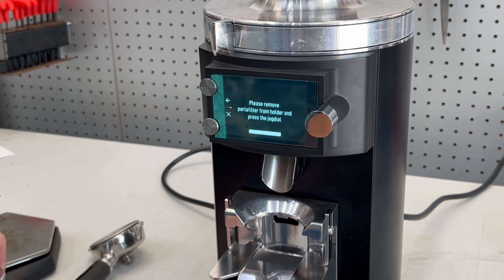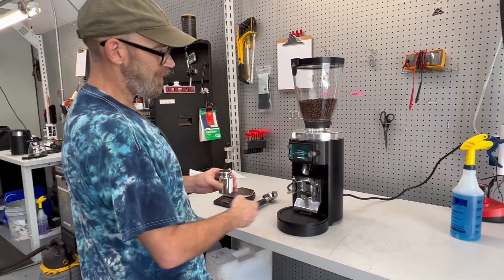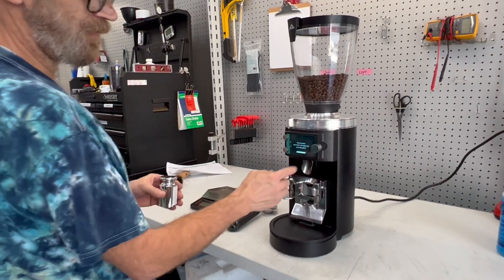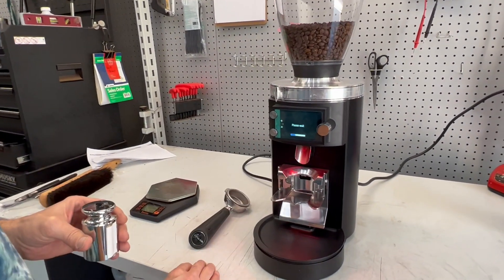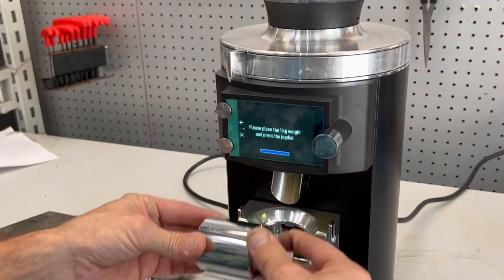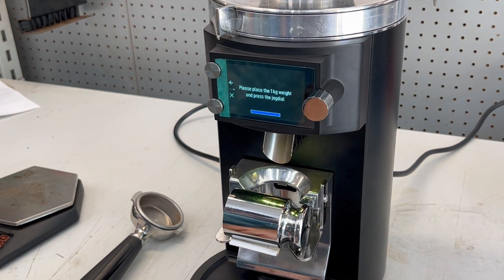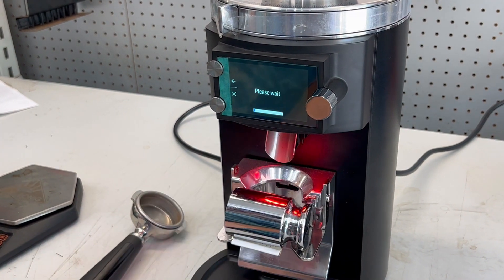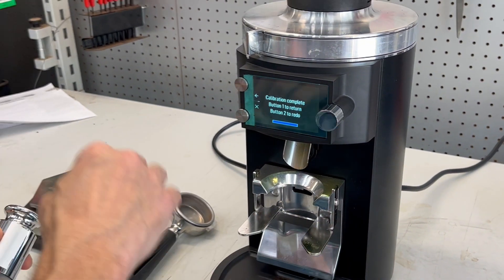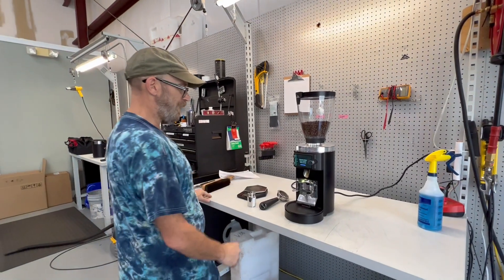Here is where you will need a 1000 gram weight to do the calibration. It's asking you to remove the portafilter — we've already done that. So you press the jog dial. It thinks about it and it just set the tare. Now you place the one kilogram weight on the portafilter and you press the jog dial again, and it has just set the calibration of 1,000 grams into the system, which should put it spot on.